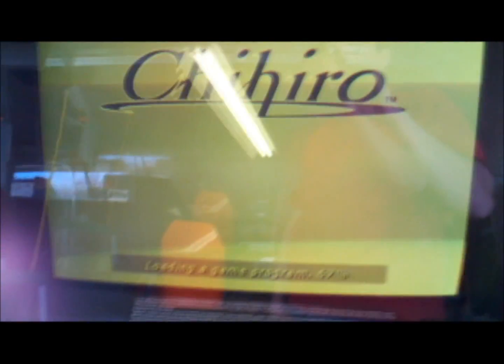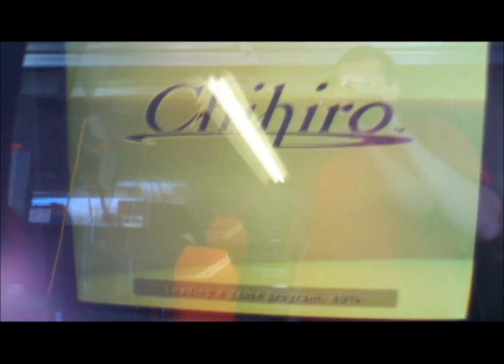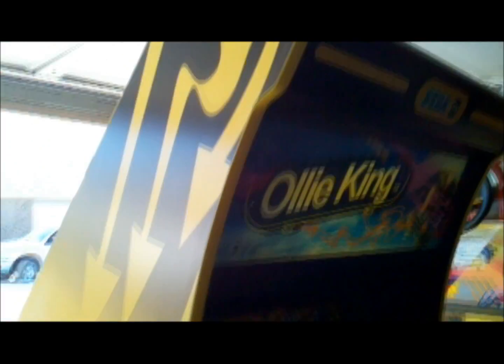For those that are interested, there's snow on the ground but it is February and about 70 degrees - beautiful day. While we're waiting, I can talk a little bit about the cabinet. This is a dedicated Ollie King in excellent, excellent shape. It was a one-location game - the previous owner put it out in a movie theater where it spent its whole life. When they retired it, I managed to pick it up fairly reasonably, and now it resides here in Arcade Sega.